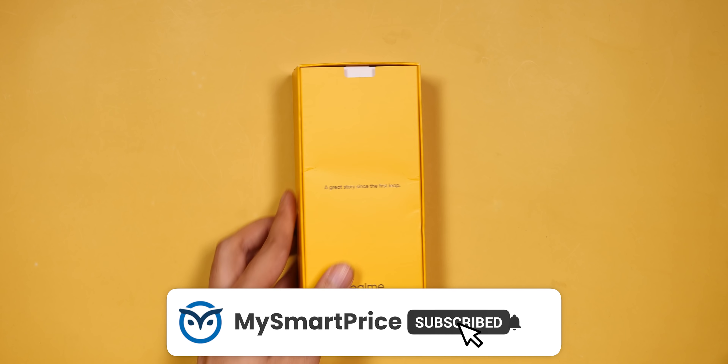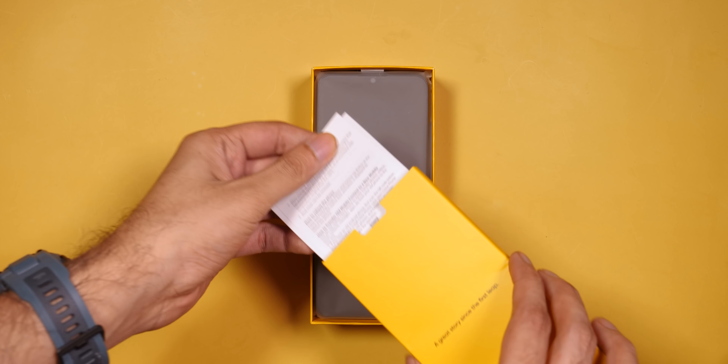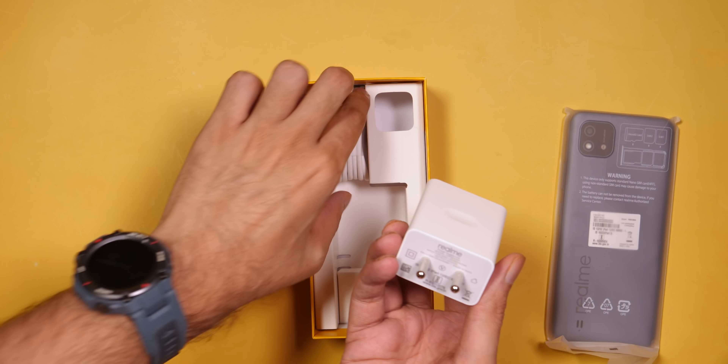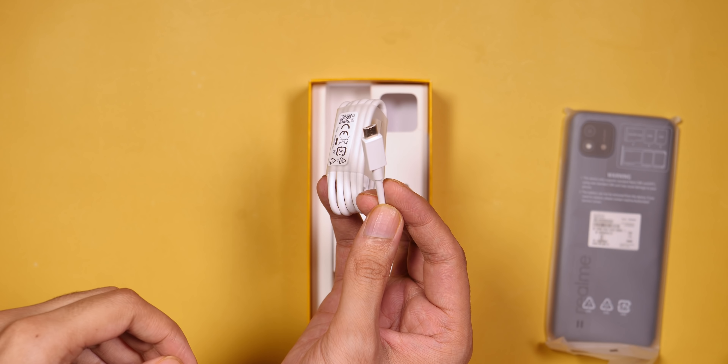If you're interested in buying this phone, then you should know what you need to know. First, let's talk about box contents. We don't get a case here in the box. We remove the phone and place it to the side. We get a charger inside — this is a 10W charger — along with a charging cable, and this is a micro-USB cable.